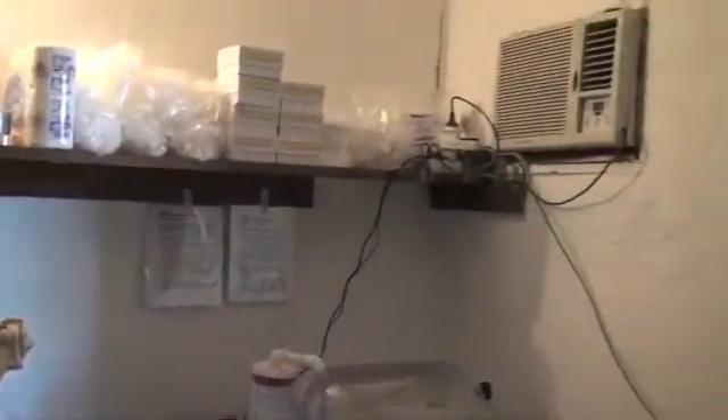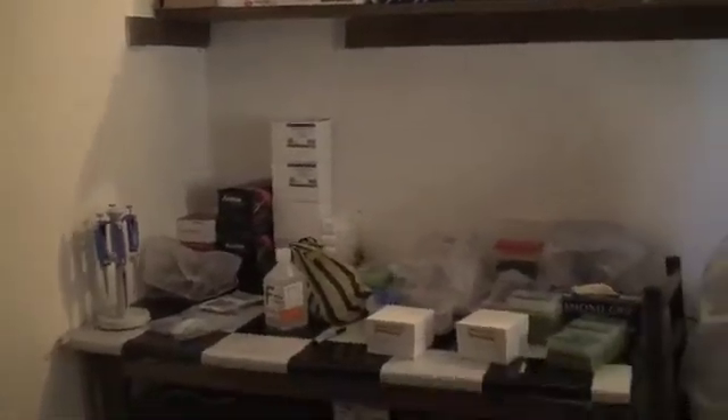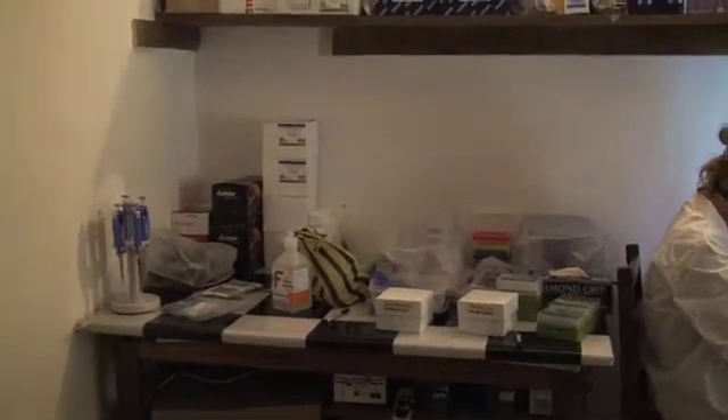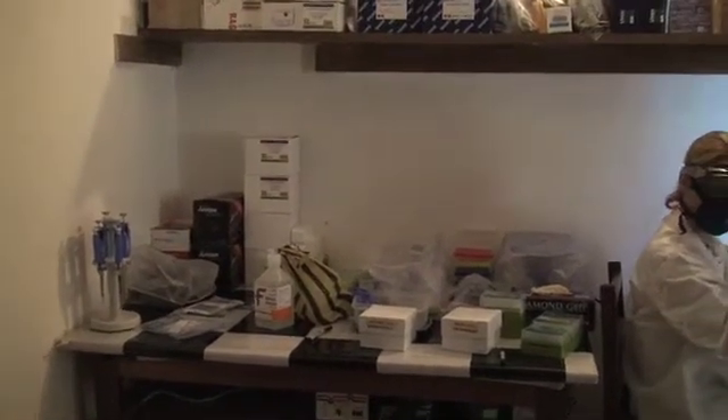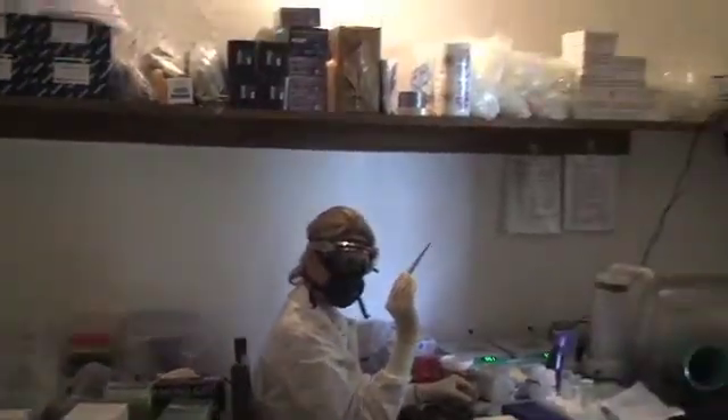And here we are in the lab. We have an air conditioner which comes on every 30 minutes for 30 minutes. We have one shelf of supplies. The lab bench over here on the left is where we will do PCR. All the equipment is currently covered in vinyl covers.